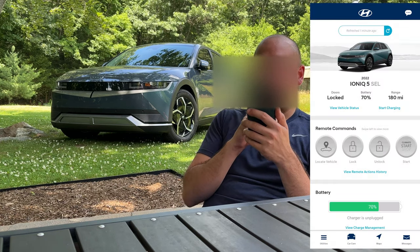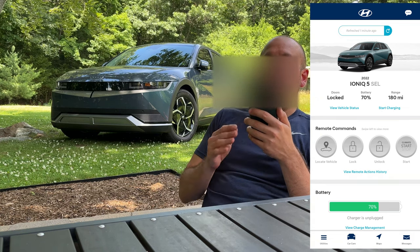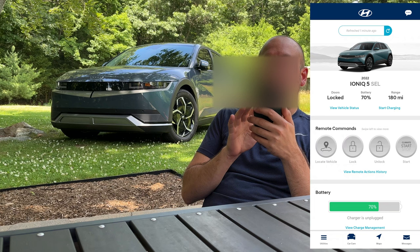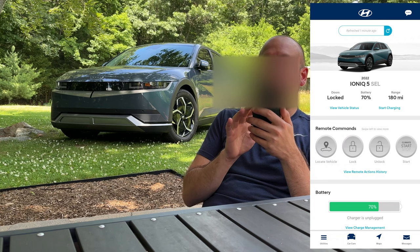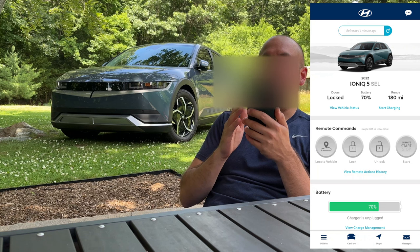We can see the doors are locked, the battery is at 70 percent and my estimated range is 180 miles. I could start charging the car by pressing that button but the car is not plugged in, so I can't do that. I'm in the middle of my backyard.